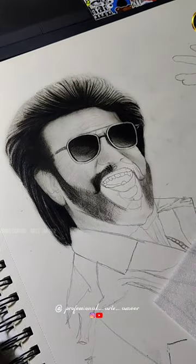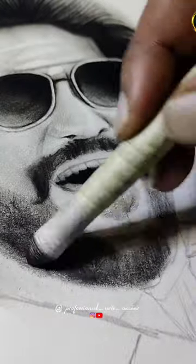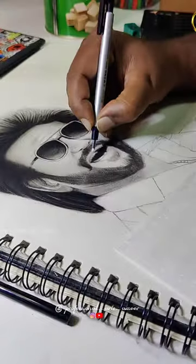Soft pencil is very dark. Medium pencil is very normal. Hard pencil is very soft. This is the difference.